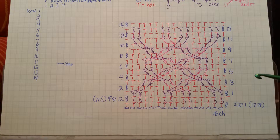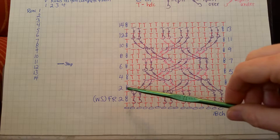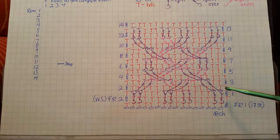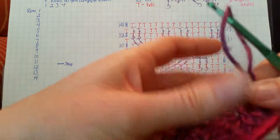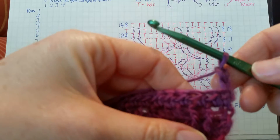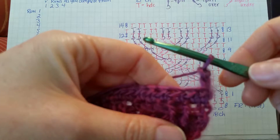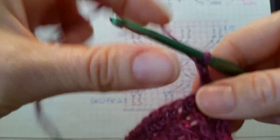I have a headband already started, completed up to row three. All the even rows are the same — they're all half double crochet across, worked on the wrong side. All of the odd rows are where we'll be working our cables. We'll start with row three, and the first thing is the chain two, which counts as the first half double crochet. After that we'll work two more half double crochets.